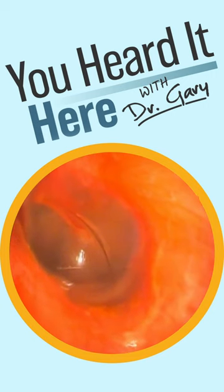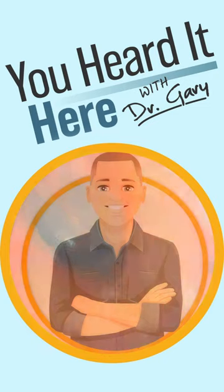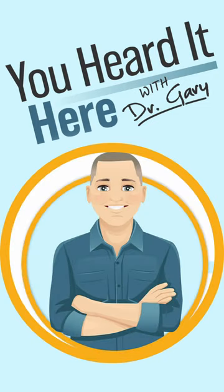Looking at the amount of redness in this patient's ear, we're going to refer them to their primary care doctor just to make sure that there's no outer ear infection. Thank you for watching — we'll see you in the next video.